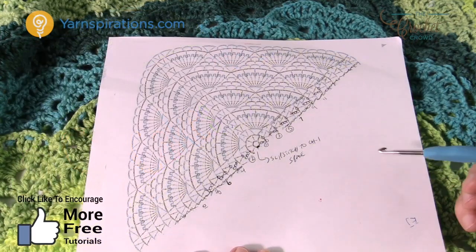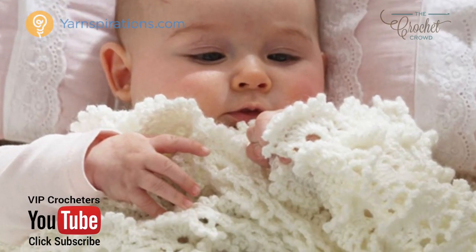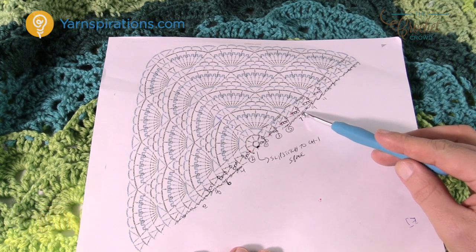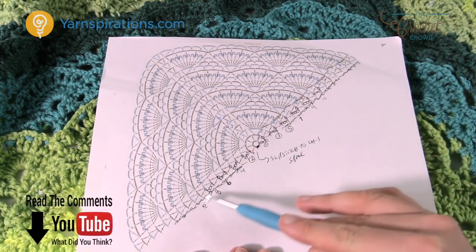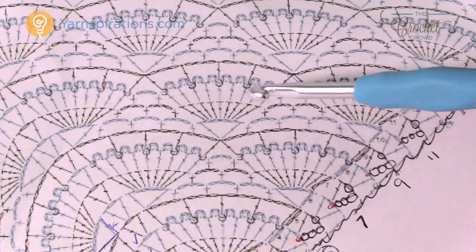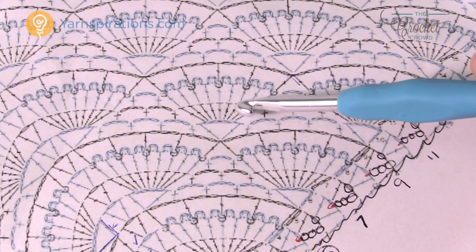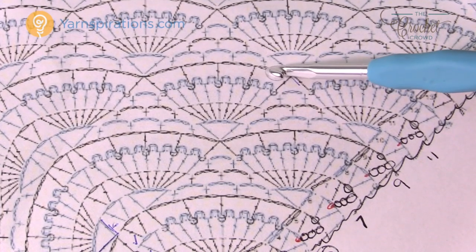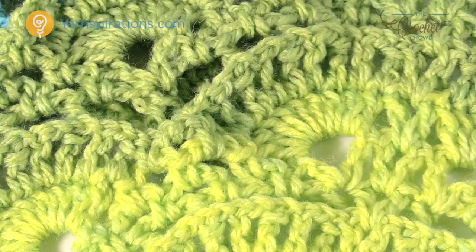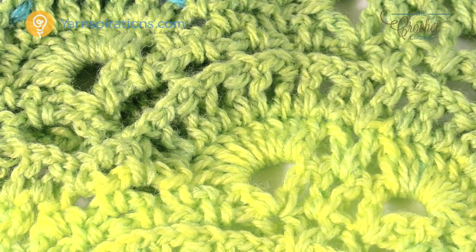Here's an original diagram from Yarnspirations for the fluffy meringue baby blanket — an heirloom type of blanket with beautiful stitch work. We wondered what it would look like converted into a shawl. We made some final touches to change the pattern slightly on the edge to span all the way across, and we took out the picots that were in the large crochet sprays. The crochet spray consists of four rows.